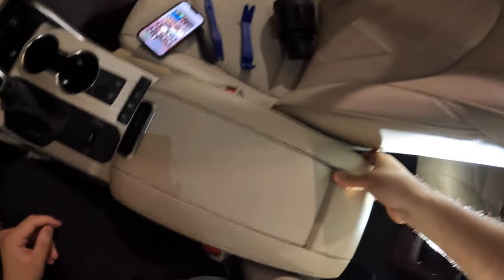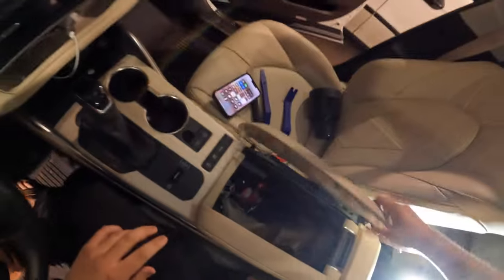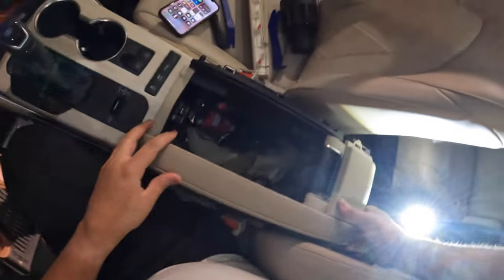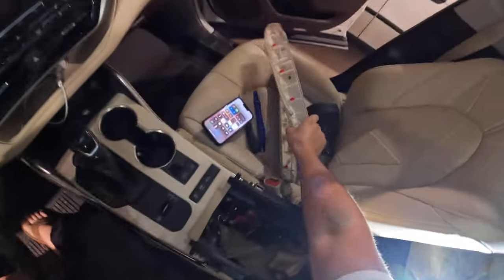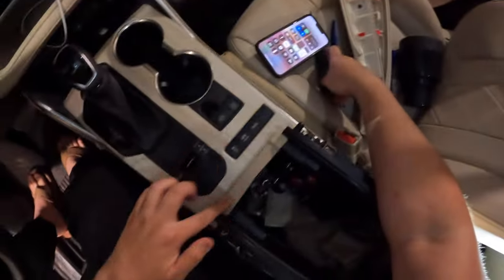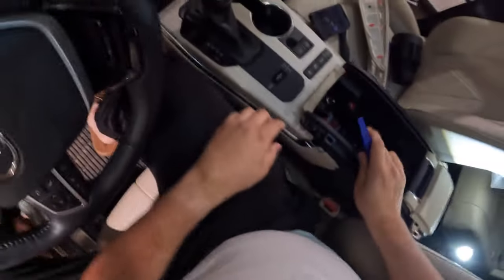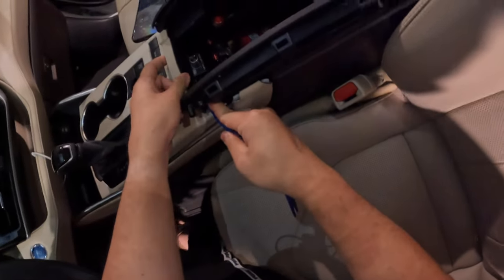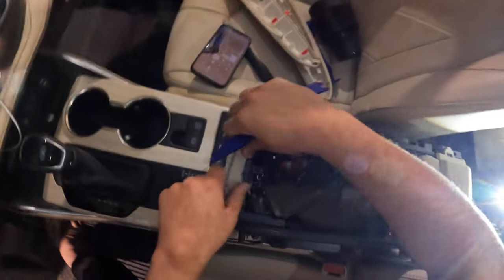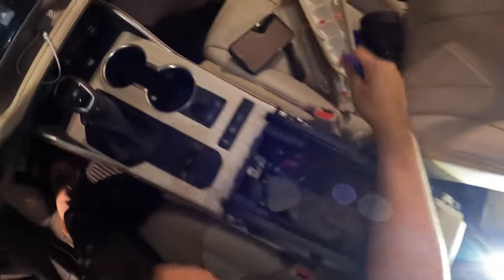We're going to pull this up from the console. You can go ahead and open it if you want. Pull it from the back and push upward with an upward force — those go ahead and disconnect. After that, we're going to pull this portion off right here. Push those tabs out from the back, like that — one — and just give it a good wiggle. That part pulls out.